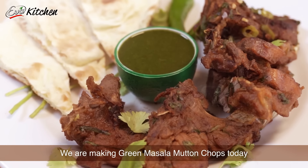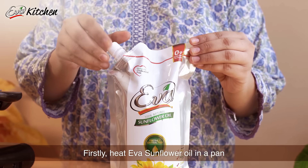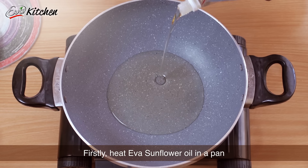Welcome to Eva's kitchen where today we are making green masala mutton chops. First, we will take Eva sunflower oil and heat it in a pan.